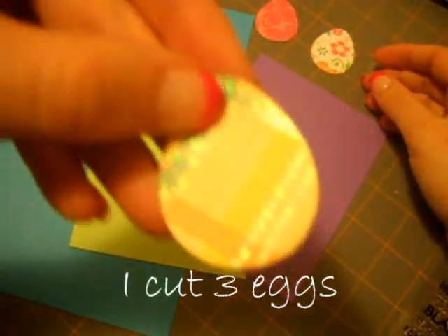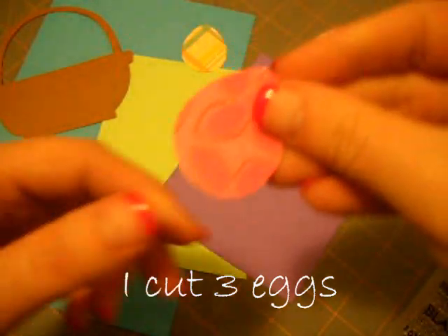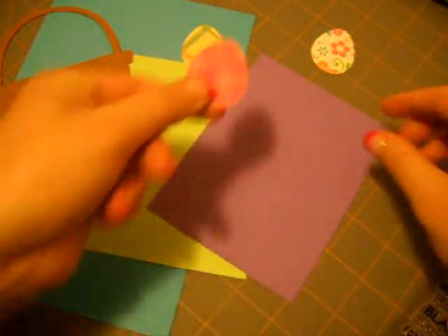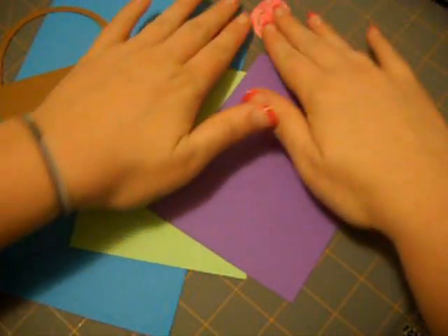I cut one of my eggs out with this pattern, as you can see. And then a pink one, and then this white one, and I have some flowers and everything — really spring colors.